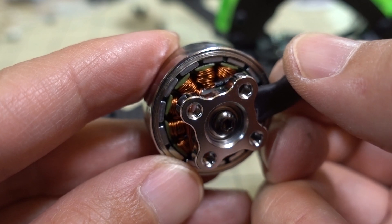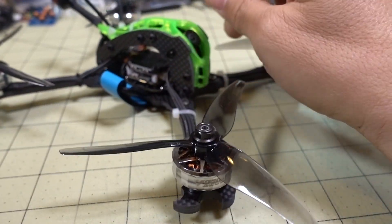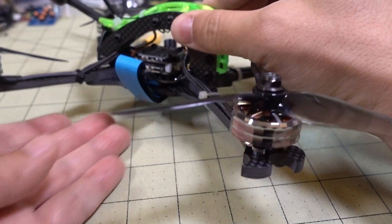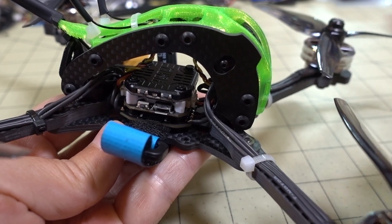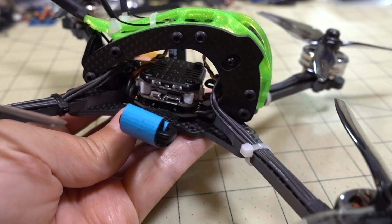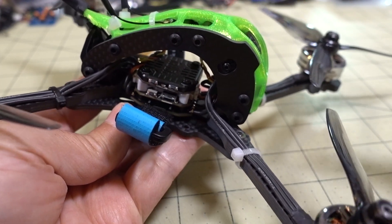The quad I put this on uses the Fusion Drone frame — I reviewed that a while back and I'll link that video in the description. The stack I'm using is the Rush FPV Mini F4 stack — I'll link that video as well. If you've been waiting for flight footage of these parts, check those original reviews in the description.